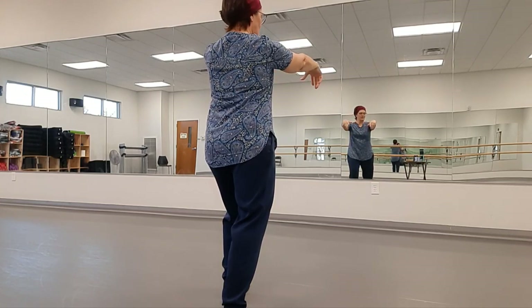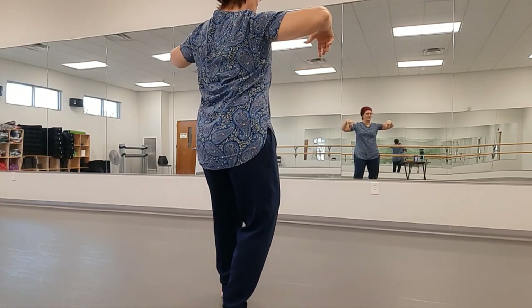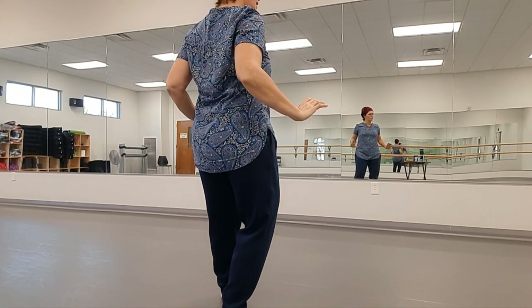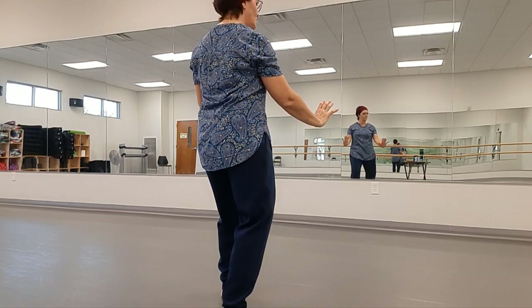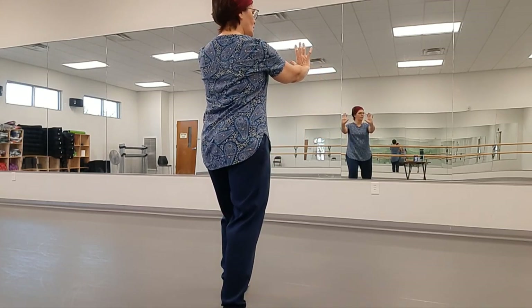Flatten the hands and separate. Draw your weight back, row back from the elbows and the back muscles. Lifting the front toes slowly, press the floor down. And as you start to lunge your weight forward, put the toe down and push.